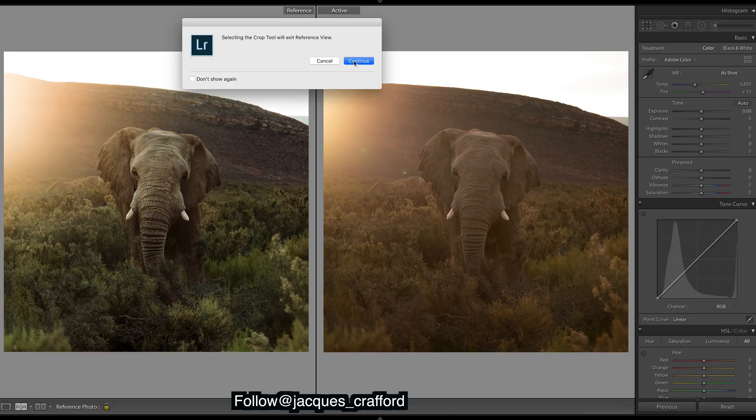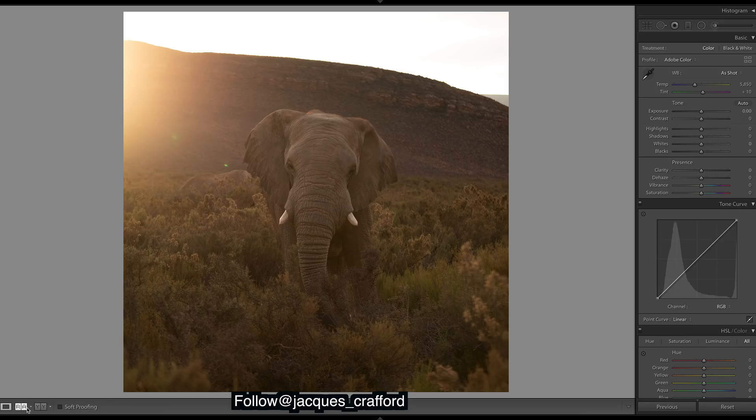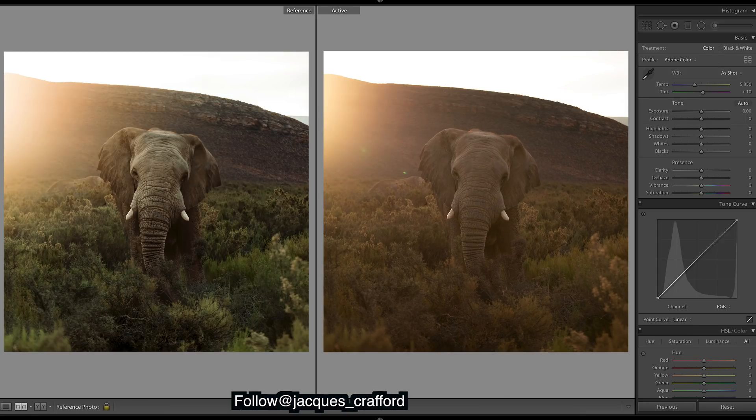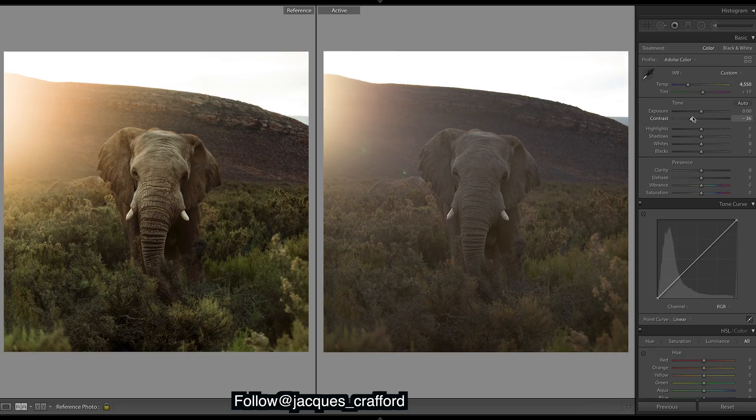I'll just show you guys the cropping — we've just cropped in a little bit there. So we need to cool it down a lot. As you can see the image is very flat, it has very little contrast, so we want a lot more contrast. I'm going to add the contrast in with the curves rather than up here, so I'm going to bring this all the way back — because when you do it with the curves you get the colors to pop, and it's much more effective. We'll do that right now with the curves.